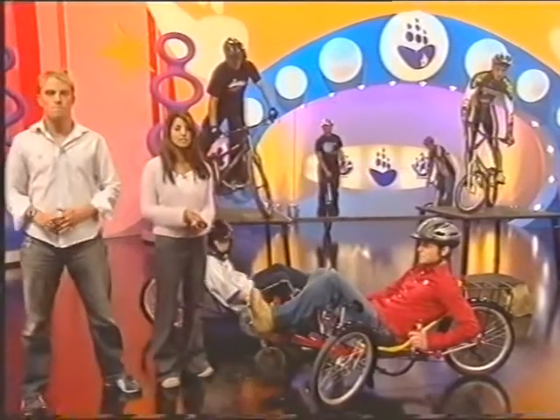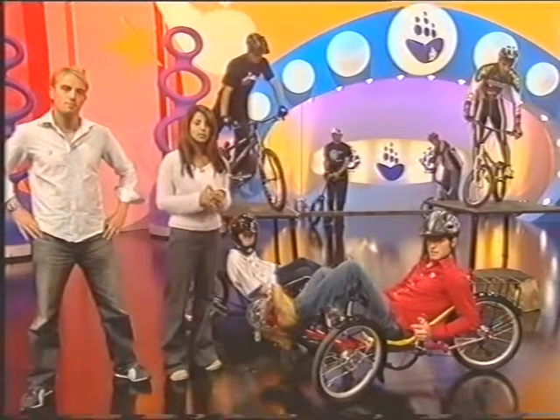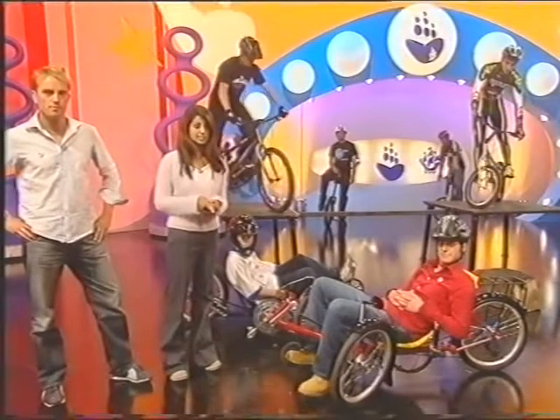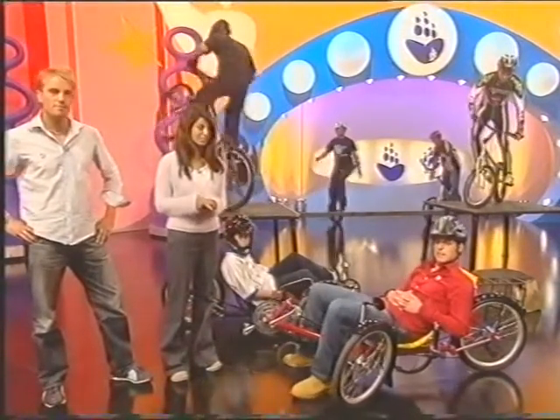You can see all these bikes and more at Cycle 2003, the International Cycle Show, which is taking place at London's Business Design Centre from this Friday the 26th to Sunday the 28th of September. And Blue Peter badge winners get in for free — get yourselves down there.